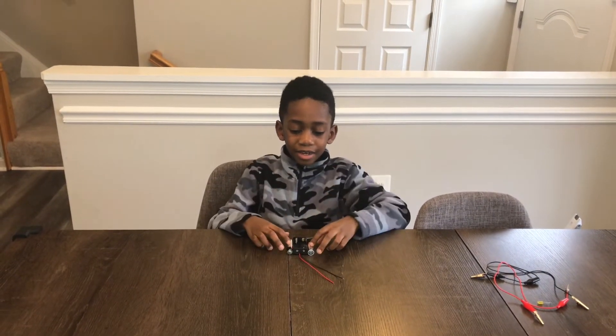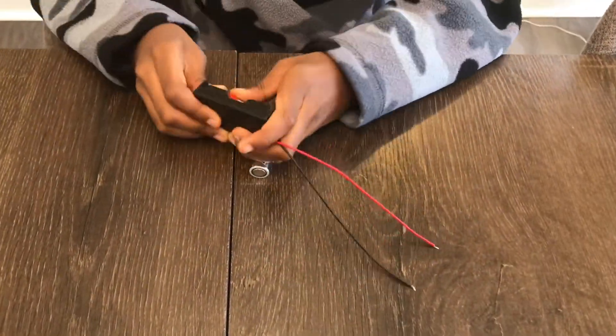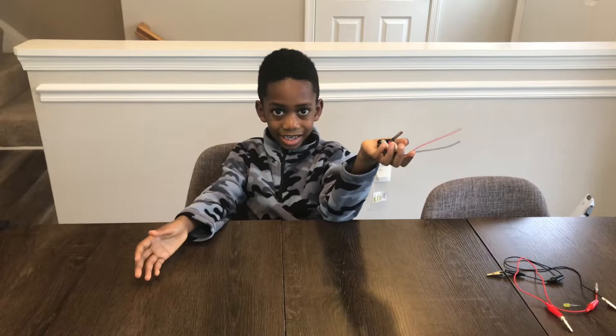The first step is to put the batteries in the battery pack, just like this.